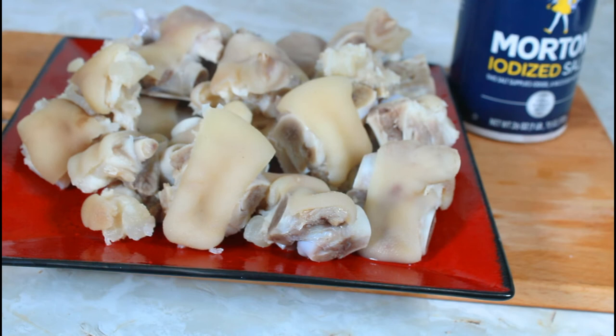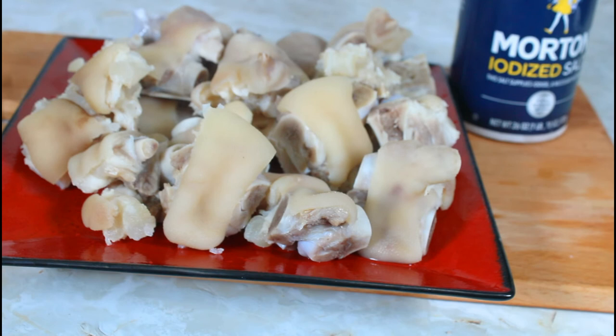Now the pig feet are all clean. I'm going to let them rest and get some paper towel to dry them out well, then put them in a Ziploc bag and into my freezer. So whenever I want to cook something with pig feet, I can just take some out and put them in whatever I'm fixing. Don't skip this process — you see how much grease and froth came out of them.